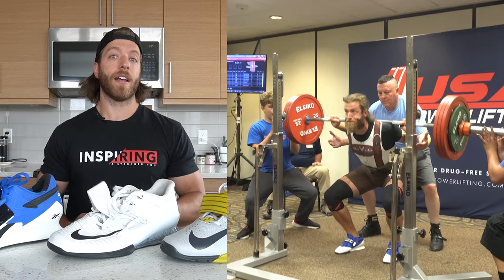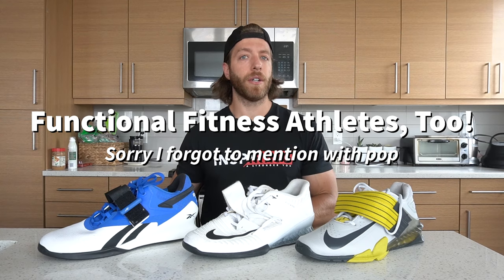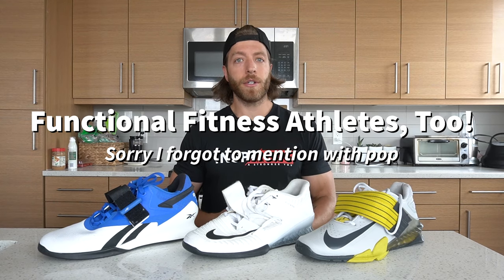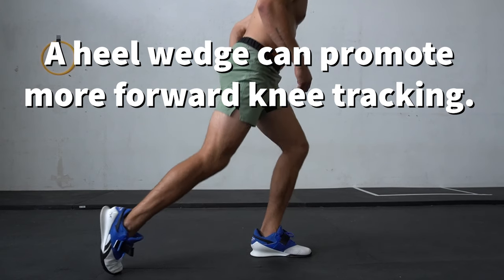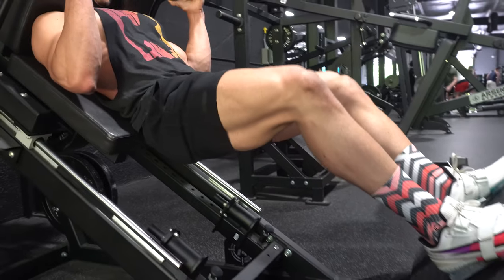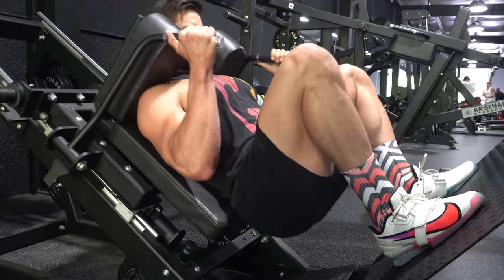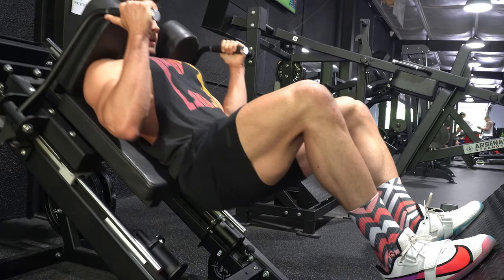For the recreational and more general lifter, they'll usually use weightlifting shoes for supporting their squat performance, using them in accessories where a heel wedge is desired, and also for exercises on machines like the hack squat and leg press where deeper ranges of motion are desired and the machines don't necessarily line up well with your body when not wearing weightlifting shoes.